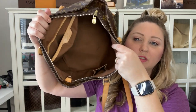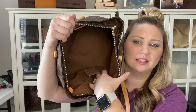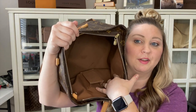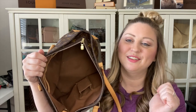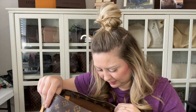When you open it up and look inside, it has one large compartment, just like a tote bag. It does have a slip pocket over here, which is a little stretched out on mine. It also has what I believe was a cell phone pocket back in the day — for the Nokia brick phones. Now you could use it for lipstick or hand sanitizer. And it has this piece of vachetta with a D-ring on it, so you can hang whatever you want from there.